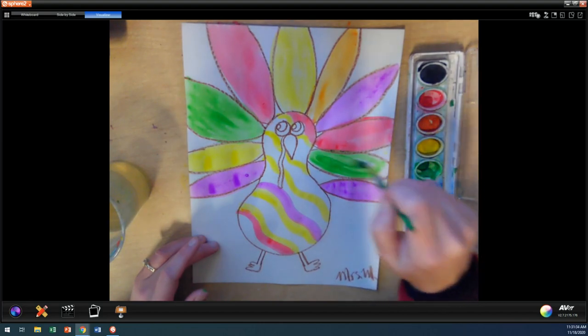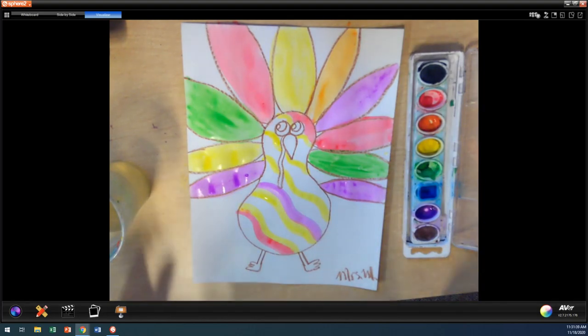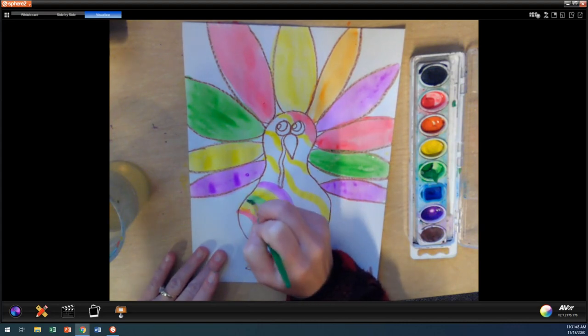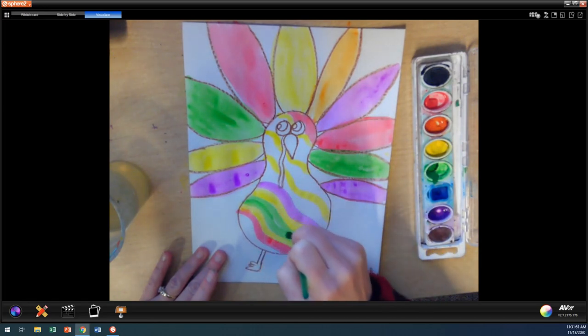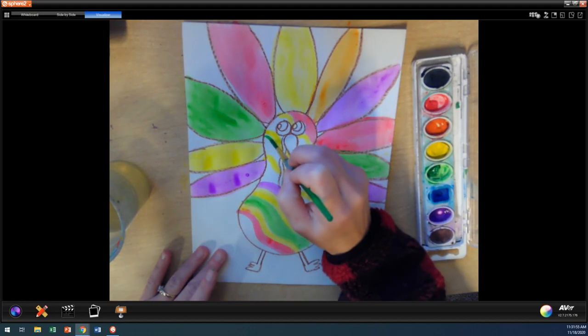Do you want to name your turkey? I think I'm going to name my turkey Theodore — I don't know where I came up with that, but I randomly thought, let's name him Theodore. I think the males are the only ones that have the gobblers — the waddles on them. This thing is actually called a waddle. Let's add some green up here.